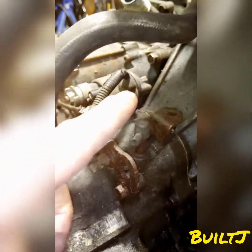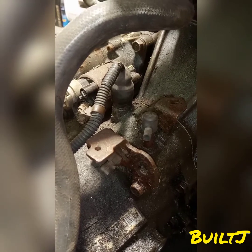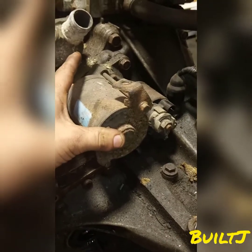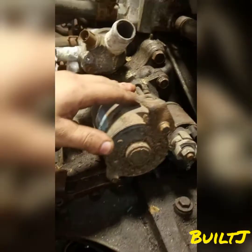Over here we have the reverse sensor for the 5-speed transmission. When the 5-speed shift linkage is put into reverse, that's going to tell the ECU to turn on the reverse lights. This is your starter, and this is the solenoid to the starter which is going to actuate the starter to get the flywheel moving and rotating to start the vehicle.